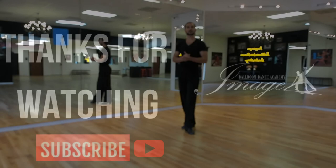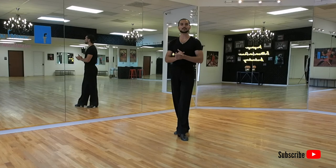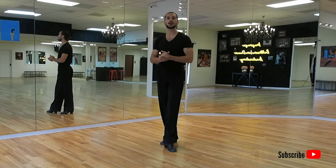All right, guys, thank you so much for joining us. This was the cruzado walks, the topic of today. I hope that these tips were helpful. Please go and practice now, and let us know if you have any questions in the comments below — we will try to get back to you as soon as possible. Thank you very much, and see you in our next episode.